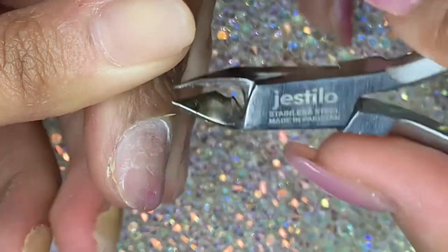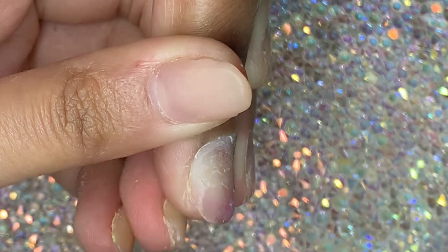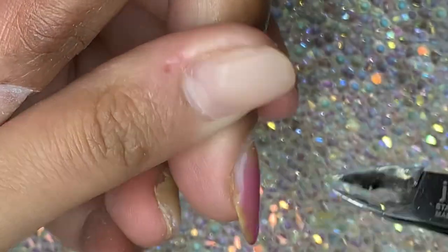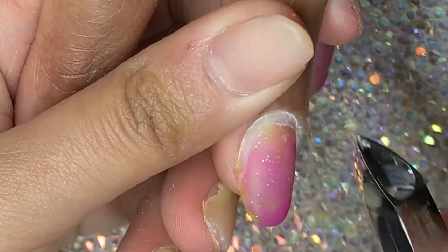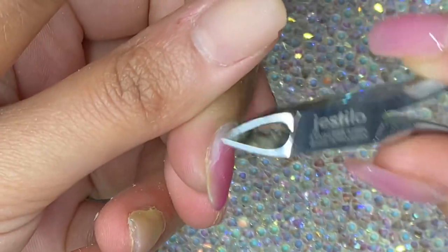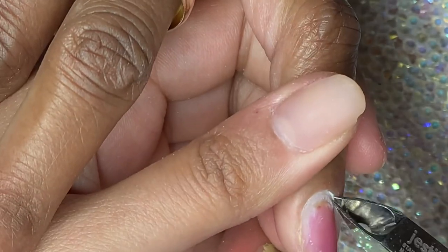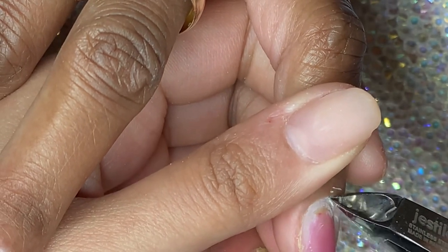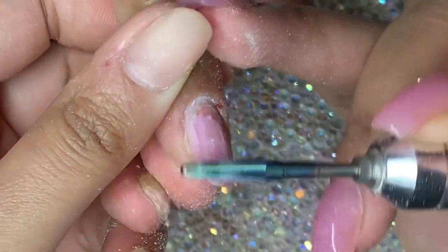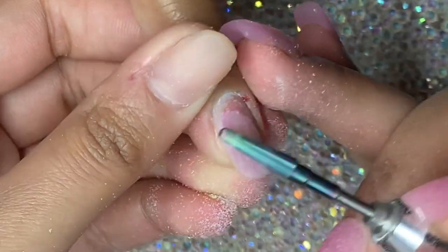Now I'm just using these cuticle cutters I got from Amazon — they were new so they were really sharp and they were amazing. I love them so much. Since all the shops are closed currently I couldn't go out and buy them, but these were actually really good. It was a much bigger sized one as well so it was a lot faster to remove everything. I'm basically just removing all that dead skin — if you're not comfortable with this, try using one of those round diamond ball bits instead.